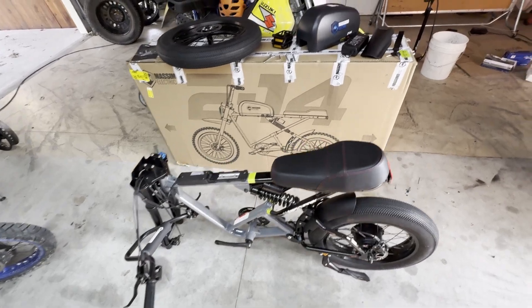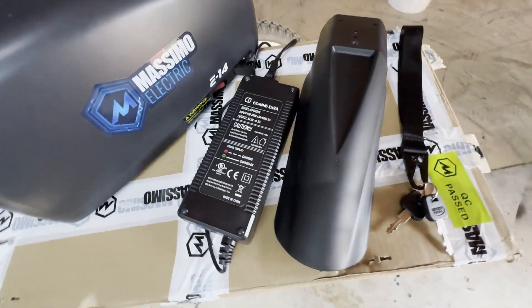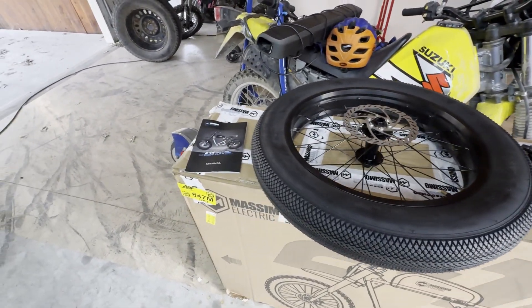Included in the box was the bike with the handlebars loosely attached, the keys, the front fender, the battery charger, the battery, the pedals, some tools, the front wheel, and the instruction manual.